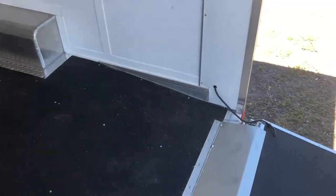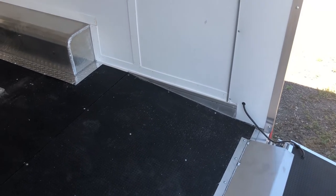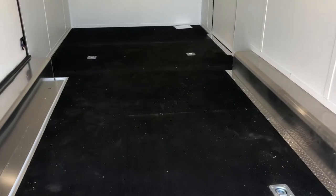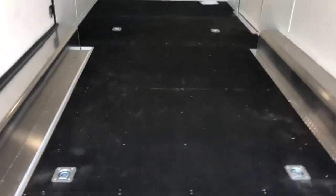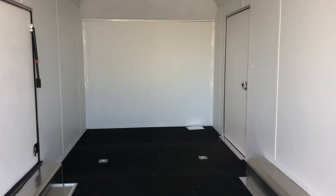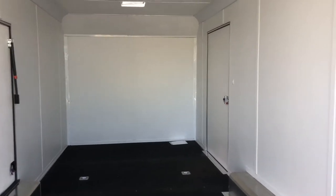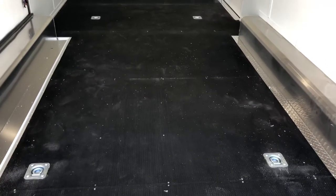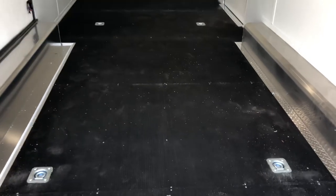Again, 7'6" interior height. There is a dovetail at the rear, so you have about a 7'4" rear door opening — great interior height for jeeps and buggies, but also great for bigger UTVs with roll bars and light bars. This one has a vinyl wall and ceiling liner, so you've got nice white vinyl walls and ceilings. There are four D-rings in the center, set up perfectly for tying down a car — heavy-duty, recessed into the frame, rated for about 5,000 pounds a piece.